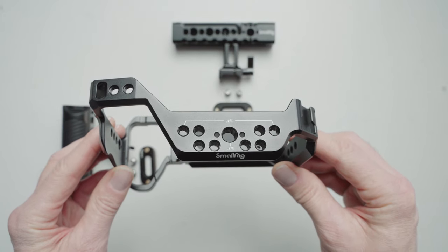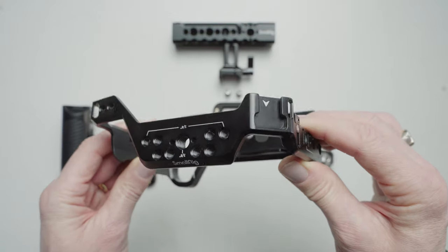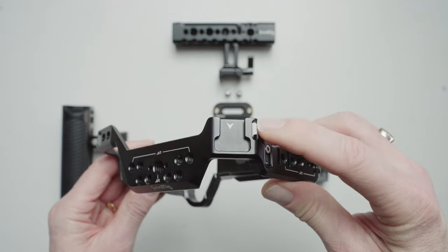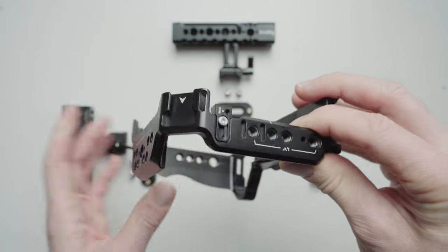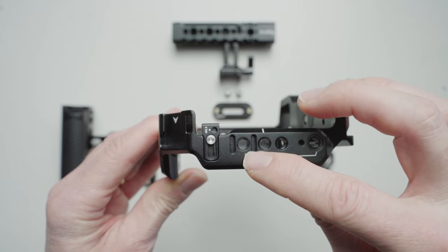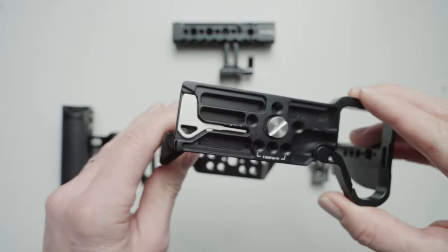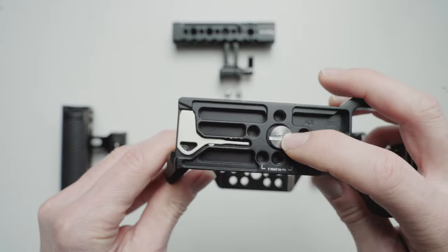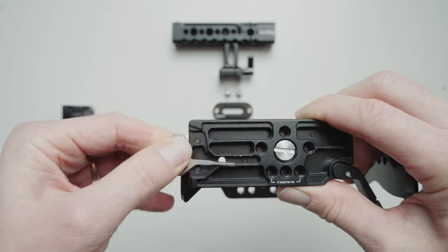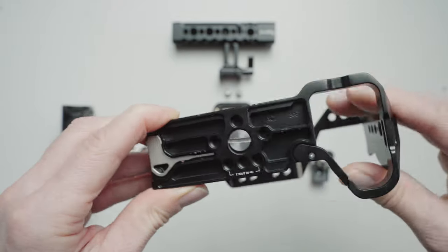Let's have a look at the SmallRig cage for the a7 IV. On the top you can see plenty of one-quarter and three-eighths inch mounts for any accessories you'd like. On the right-hand side there is a cold shoe for a microphone or other accessory, plus a strap holder, then more mounts on the other side and a guided mount for an HDMI cable holder. On the bottom we have the screw that goes into the bottom of your camera, as well as a tool with a screwdriver and a very small allen key, and more mounts.